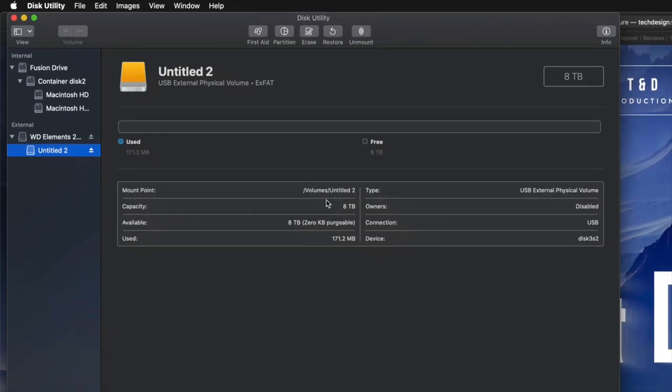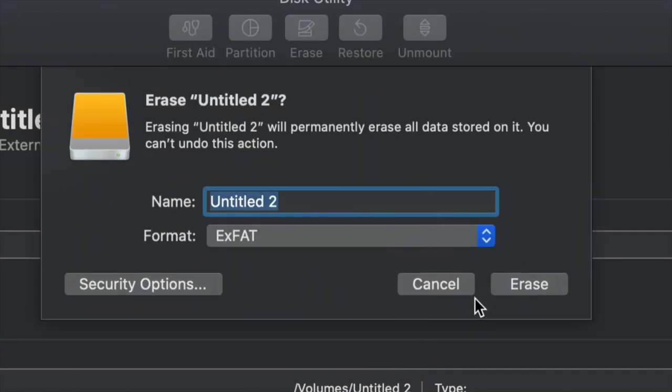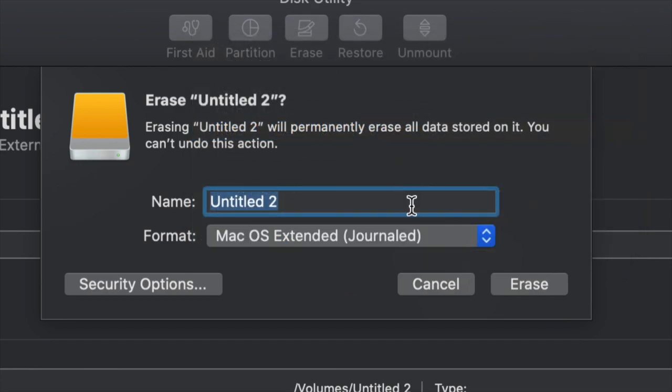However, for most of you who want to run Time Machine — which is perfect for backing up your entire computer without you having to do anything — I'm going to show you that right now. We're going to go into Erase again, and if you want the entire external hard drive to be dedicated to Time Machine, all you have to do is choose Journaled.